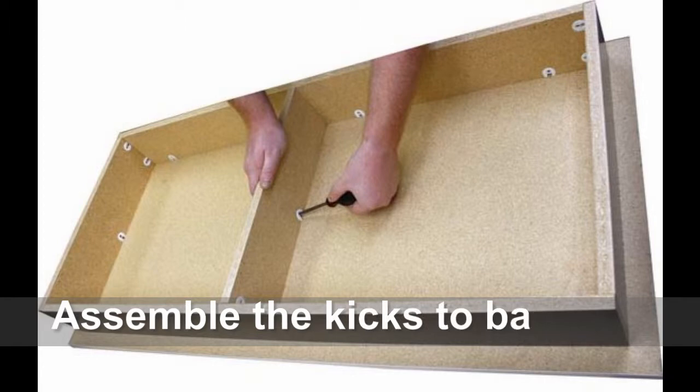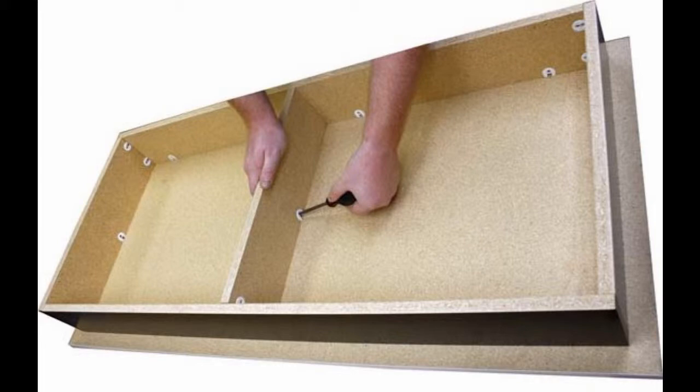To assemble, match the kicks with the same lengths parallel to each other and insert the Phillips screwdriver, turning to the right to lock.